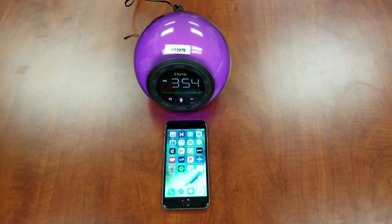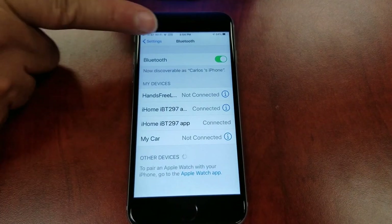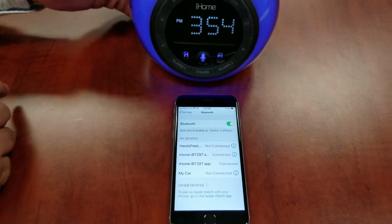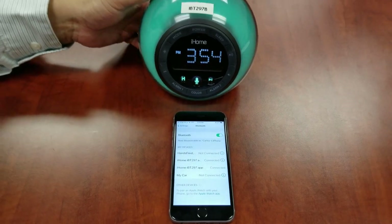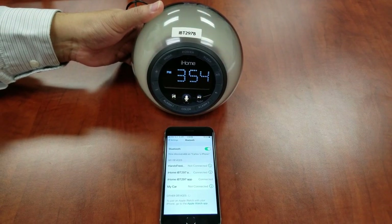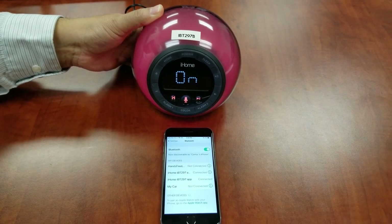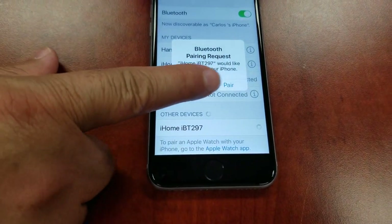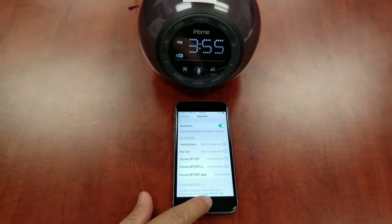To connect your device via Bluetooth, go to Settings, then Bluetooth. Make sure it's on. Press and hold the Bluetooth pairing button located on the back of the unit for two seconds. The IBT297 cabinet will flash blue and red, a voice prompt will announce pairing, and the Bluetooth icon and pair will flash on the display indicating the IBT297 is in pairing mode. Tap pair. Once connected, you may now play music.